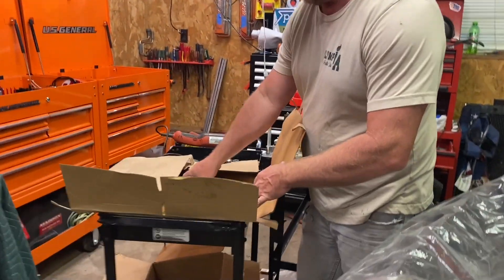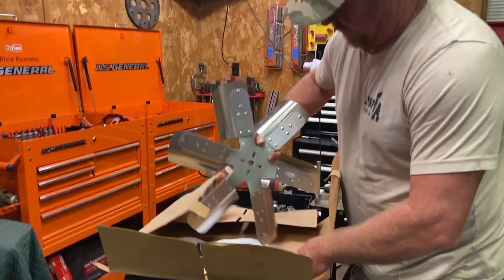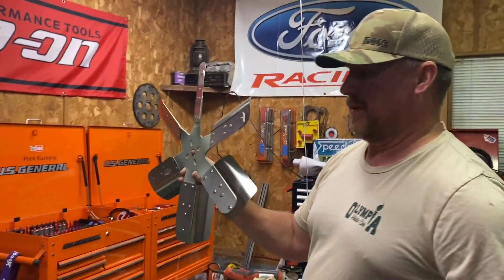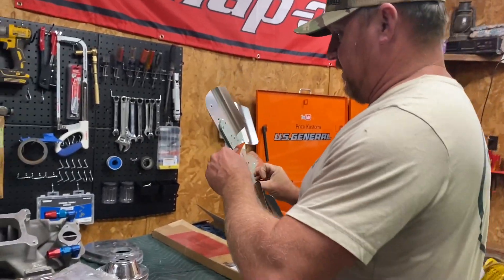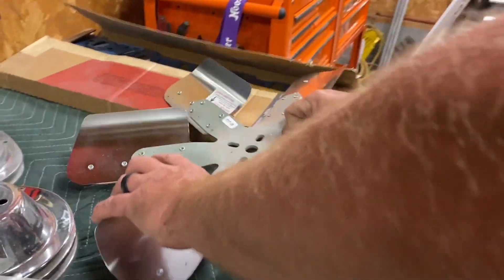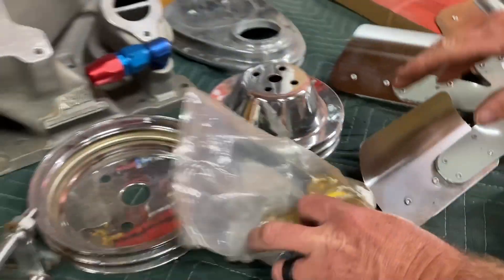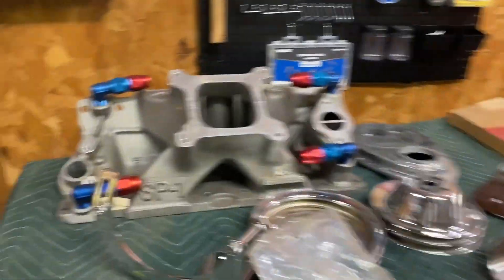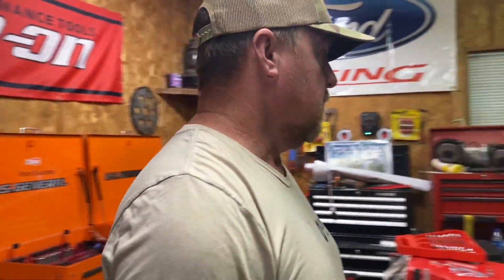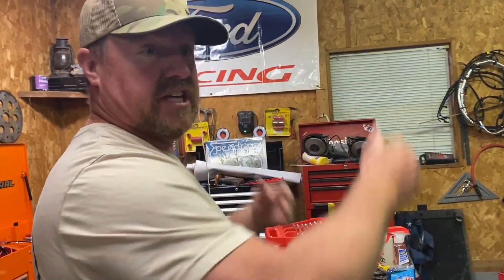Oh yeah, baby! That looks nice — here we go. That's nice for the 283. This is for the Apache, it's gonna look good. This thing is gonna be decked out! Look at that intake — I'm super excited about this intake, this is gonna be sick. We gotta order a few more things because that's one thing I know we don't have so far. I'll keep digging.